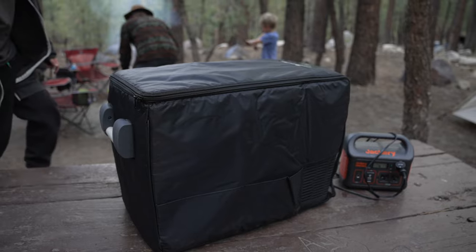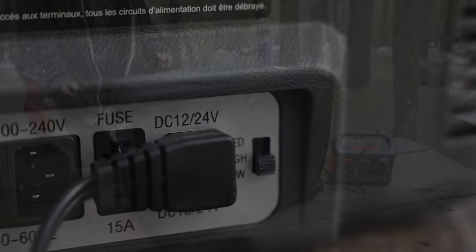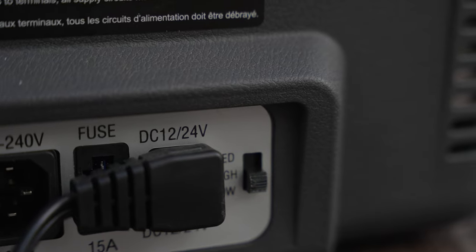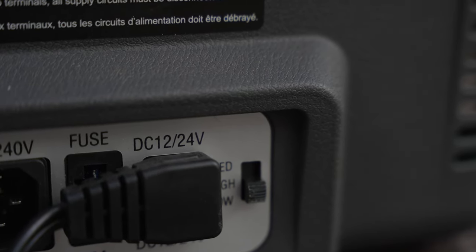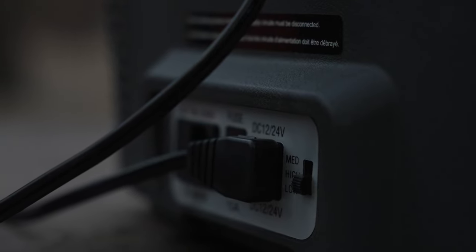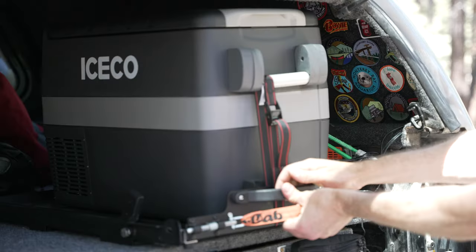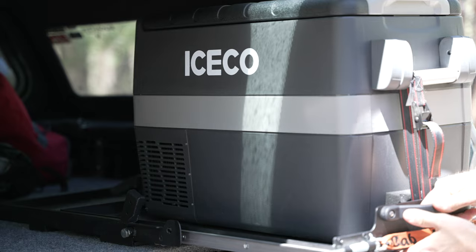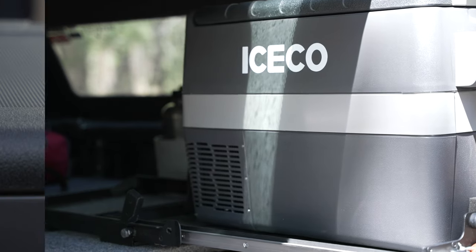What if you don't have a Jackery? Can you still run this fridge? Well, yes. Fridges like this come with battery protection. This one comes with three-stage dynamic battery protection. What that means is that it'll run the battery down to 9.6 volts in low protection mode, 10.1 volts in medium mode, and 11.1 volts in high. So using the medium or high protection setting, you can run the fridge off your car battery and be sure you still have enough power to start your car.